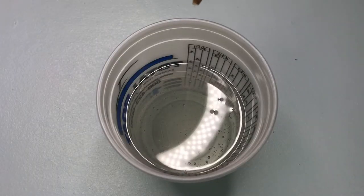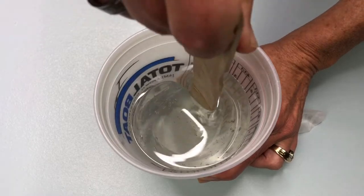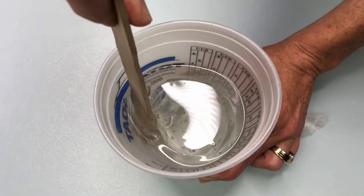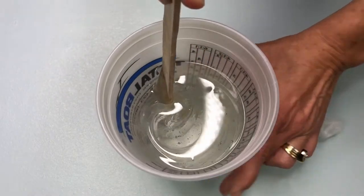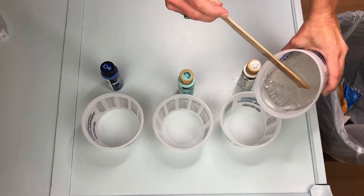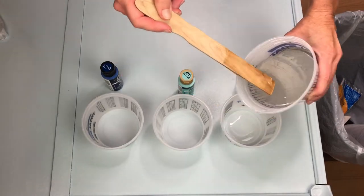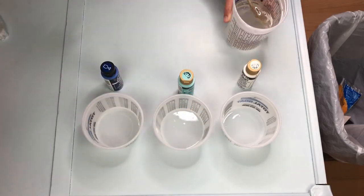I set a timer and slowly stirred the resin and the hardener together for three to five minutes. It is important to stir it slow so that you don't create a bunch of bubbles. Once mixed I poured the clear mixture into three different bowls and I made sure to reserve some of the clear mixture for some other steps.